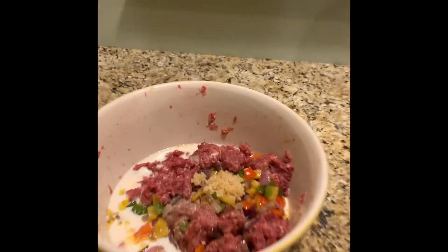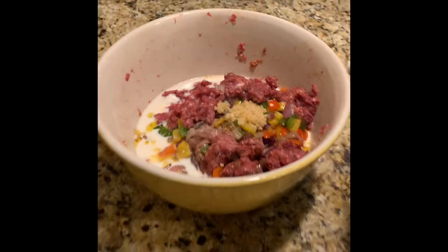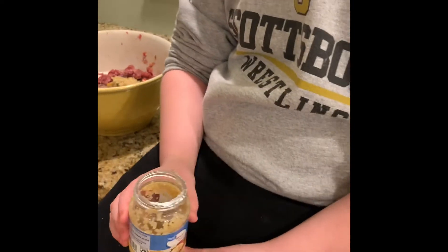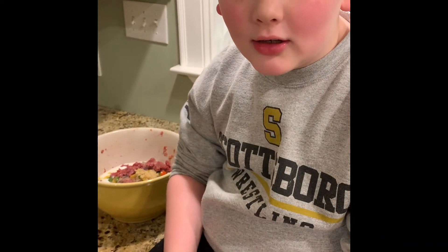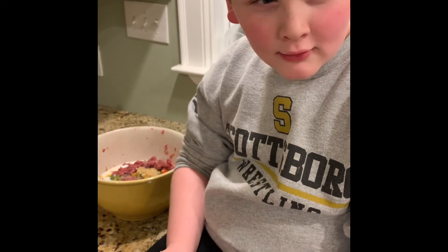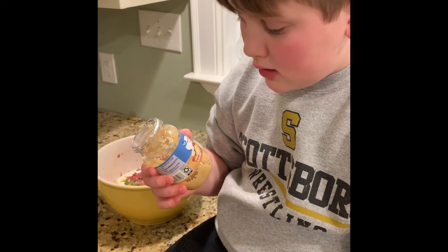We also added about less than a half cup of milk. And I added some garlic — Mason, you want to smell the garlic? It looks kind of like chopped rice. What's it smell like?